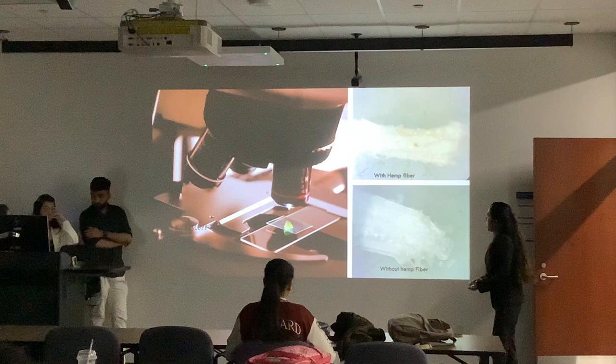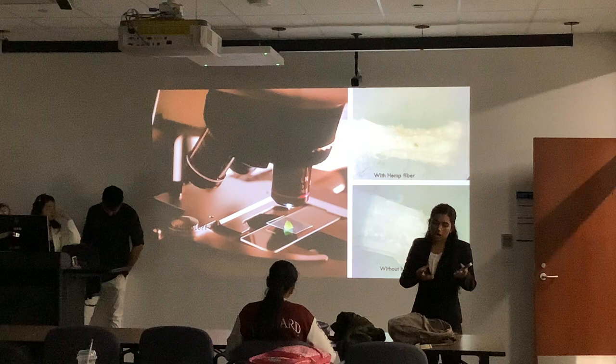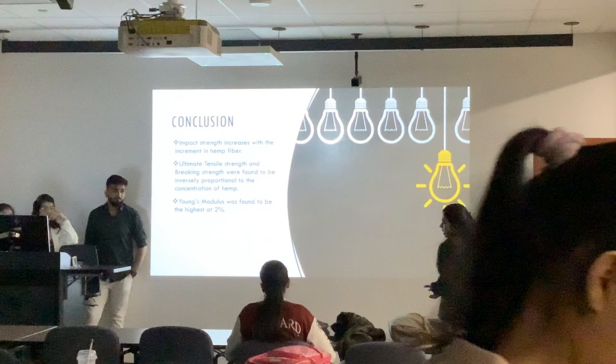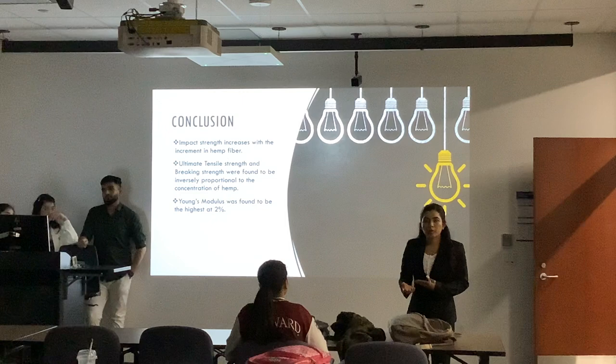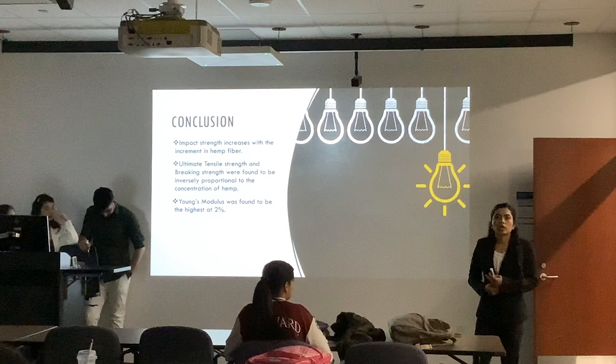This one was microscopy and we got these kinds of images with hemp fiber and without hemp fiber. We were not able to see any fiber pull-out in the microscopy, but our sample was brittle — that is what we got from the microscopy. In conclusion, the Young's modulus was higher at 2% and impact strength was increasing with the concentration of hemp fiber, while breaking strength and ultimate tensile strength were decreasing with the increment of hemp fiber concentration.